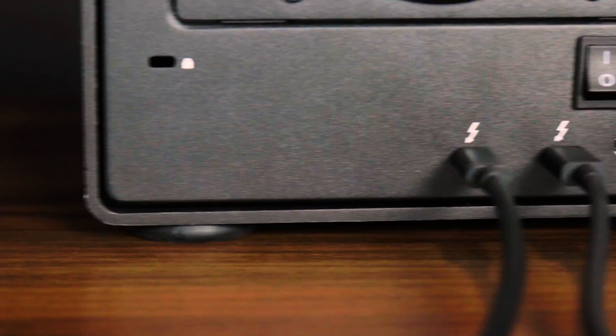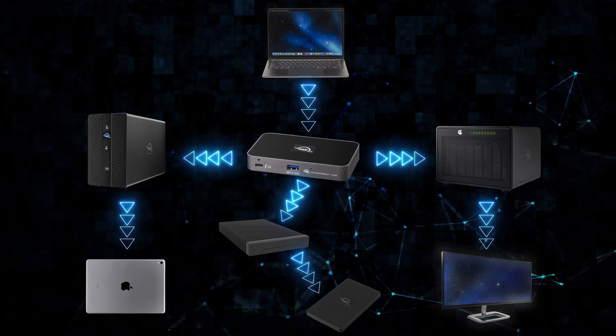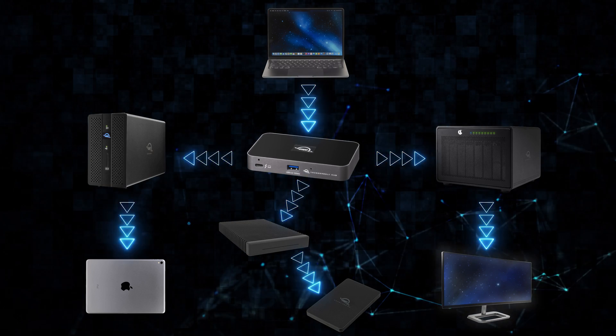One of the Thunderbolt Hub's most exciting features is that it allows you to not disrupt your daisy chain. You can create three independent daisy chains, and those tree branches will allow you to create a cool, efficient workflow.